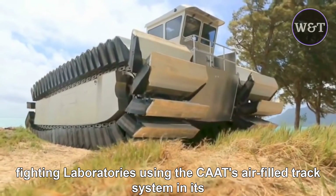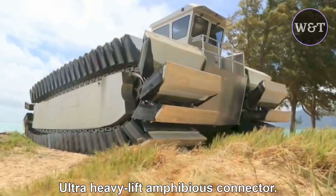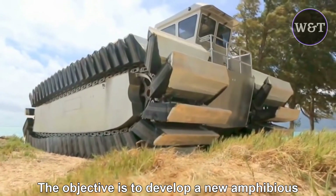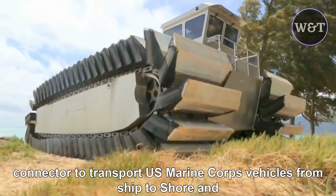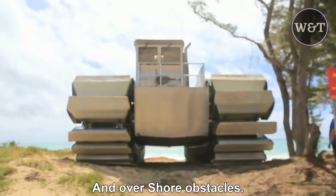The Marine Corps Warfighting Laboratory is using the COD's air-filled track system in its Ultra-Heavy Lift Amphibious Connector, UHAC concept. The objective is to develop a new amphibious connector to transport U.S. Marine Corps vehicles from ship to shore in heavier loads and over shore obstacles.